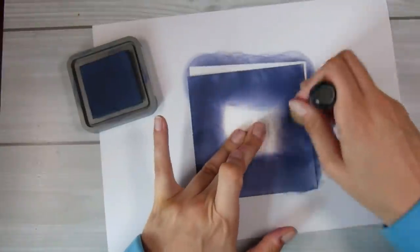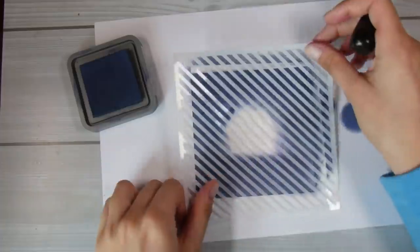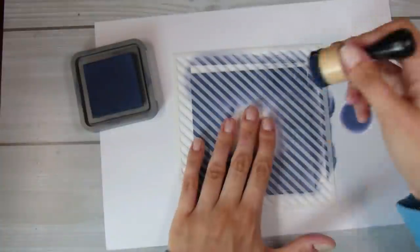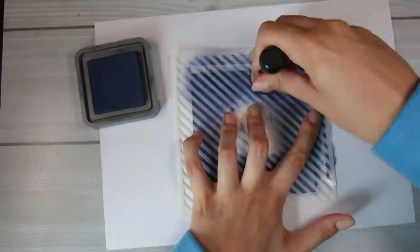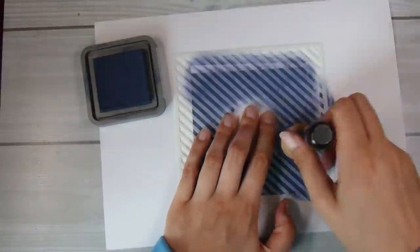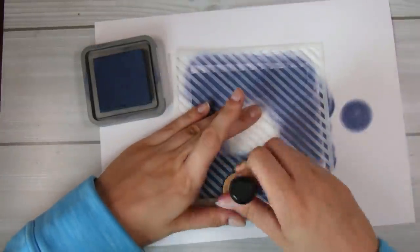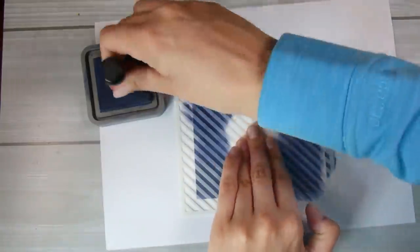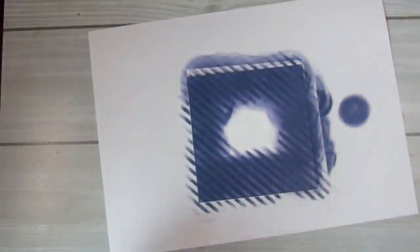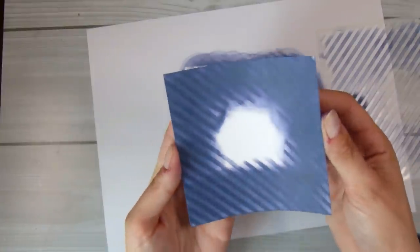Now I'm going to work on the other card front for the 4x4 inch card. I'm using a basic stripe stencil this time to create a little bit of extra interest. Again, I'll be cutting the middle out so I don't need to worry about covering that part. With this delicate stencil I'm doing more of a twisting back-and-forward motion with my mini inking tool, otherwise the stencil moves around — and there's the front of that card finished.